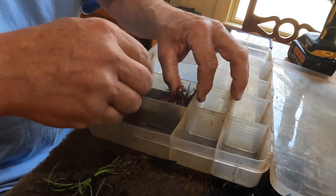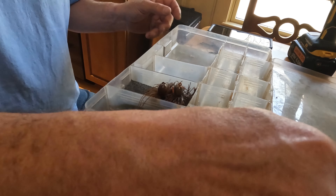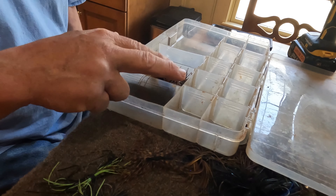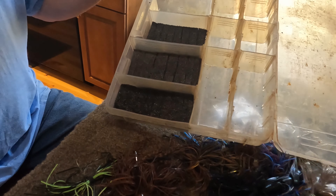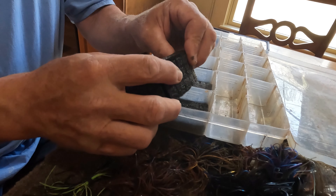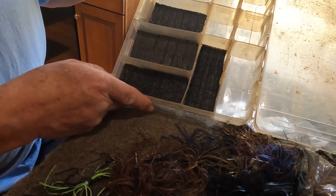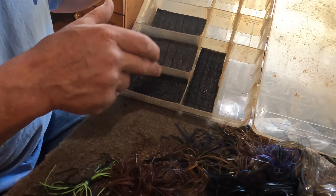We can line those jigs up by color in each spot, maybe slightly different colors, and I can do that with each compartment — smaller jigs in the smaller compartments and bigger jigs in the bigger compartments. Here we are in progress; they're cut to fit and ready to slide in, grooved and pre-measured to go in like so.